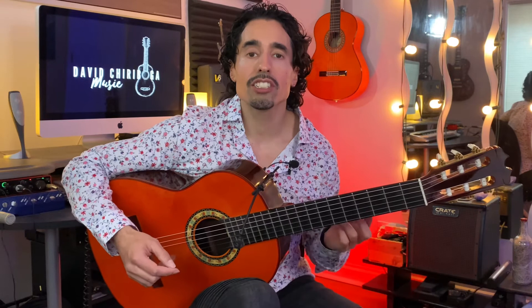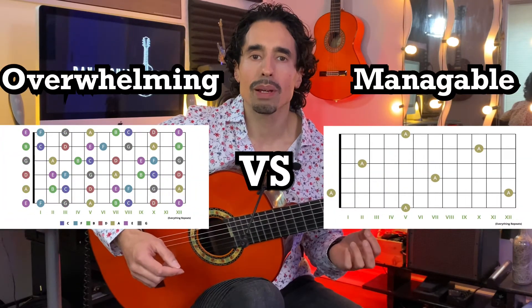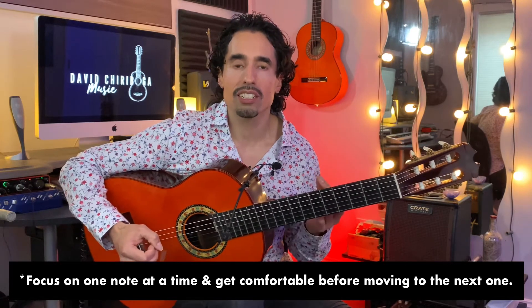That's always an easy one between the sixth string and the first string. For time's sake I'm not going to go through the rest of the notes, but you would basically do the same exact thing with B, C, D, E, F, and G. Don't try to do all the notes at once — it's just going to be too much for your brain. Take one note at a time, work that note down all the strings. Maybe you need to do this for a week until it really gets ingrained in you.